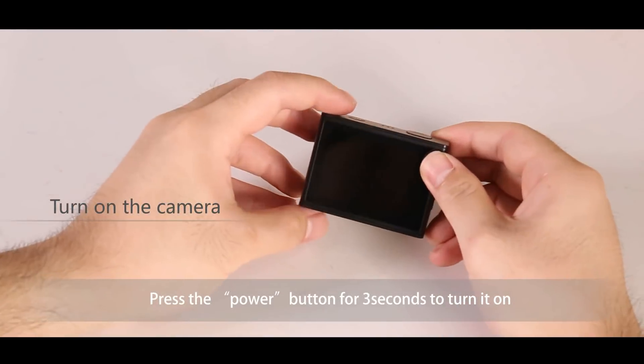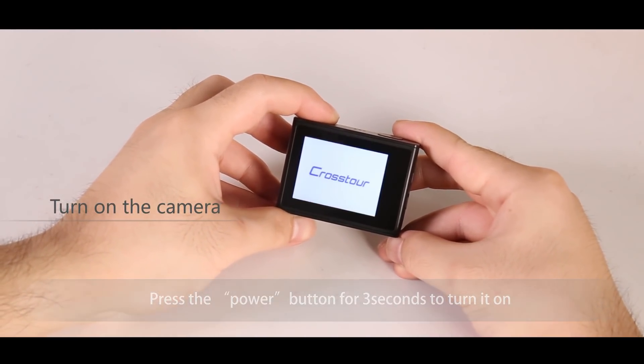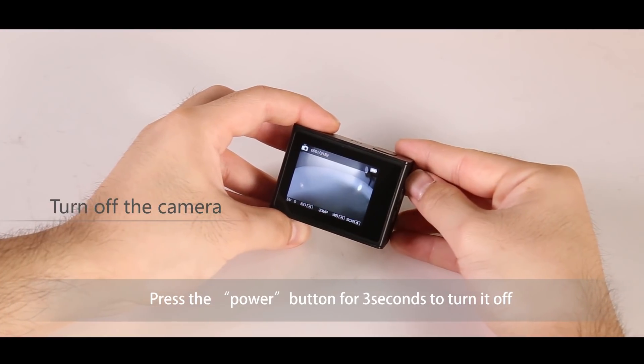Third, turn on the camera. The power button is on the top of the camera. Press the power button for three seconds to turn it on. Press the power button for three seconds to turn it off.